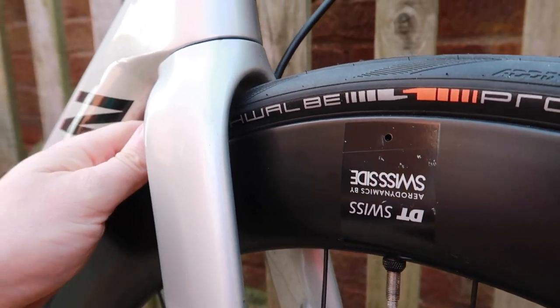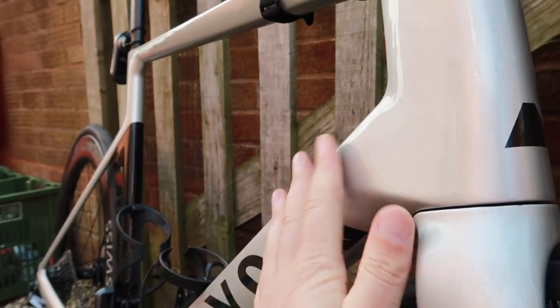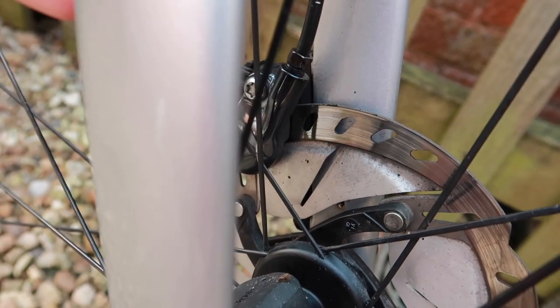Whereas before I wasn't confident that I could go out for a lunchtime spin. We're going to do a tyre road test and then come back and clean the bike a bit later, ready for tomorrow - make sure it's sparkling clean. I need some new discs as well, but too late for that now.